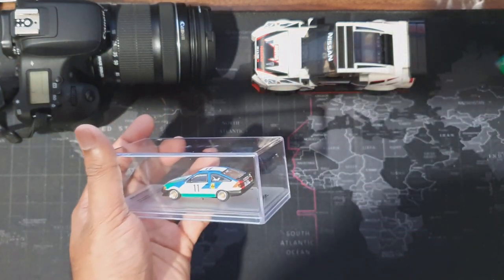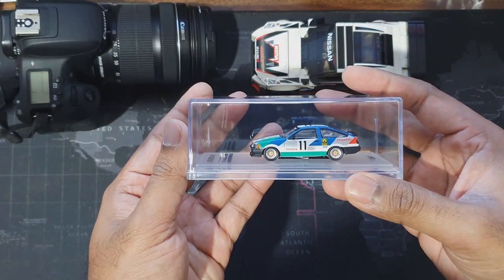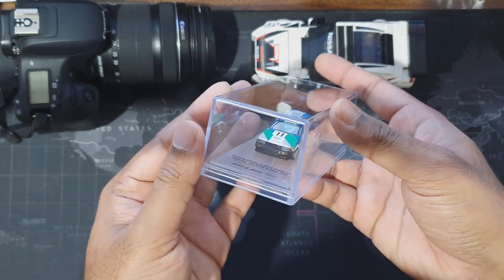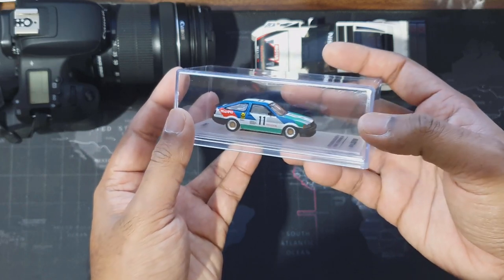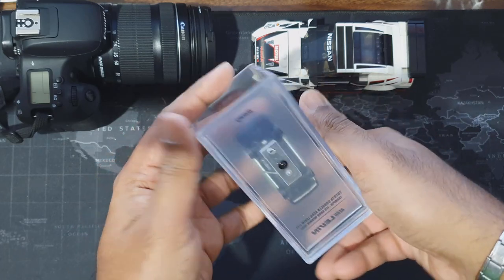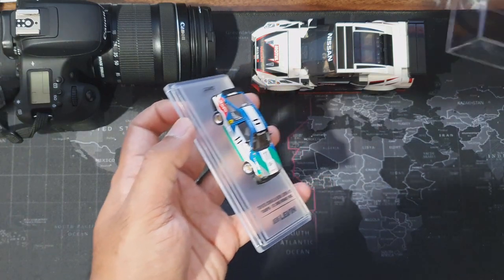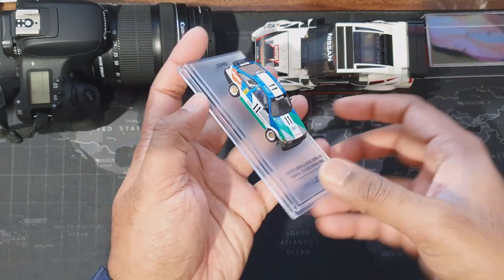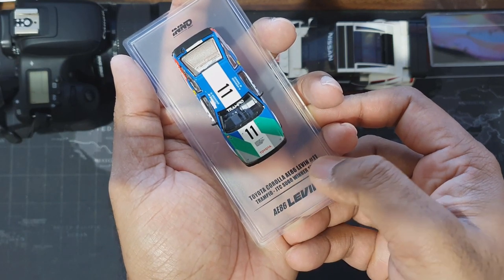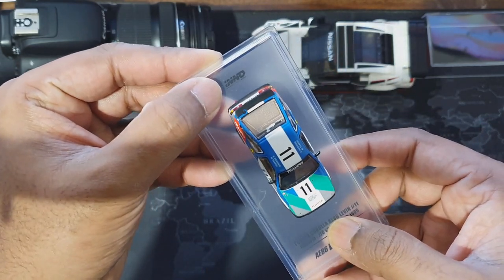Let's open. This acrylic case looks pretty cool — it's crystal clear, no dust or anything. What I most like is the base — the base is transparent as well. You can see a small screw. Normally Tarmacworks cars come with a blackish base or with a design, but this one comes with a transparent one. And here's the Toyota Corolla, with all these details and the Inno64 logo on top.